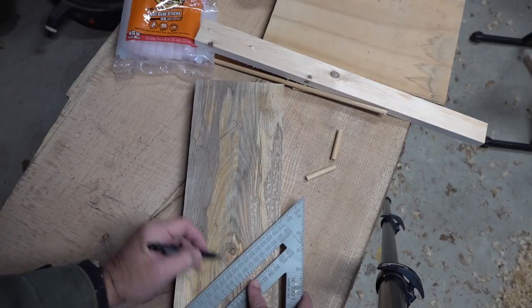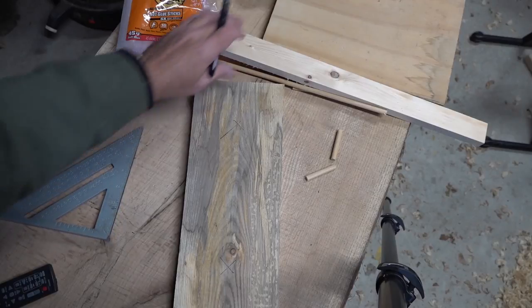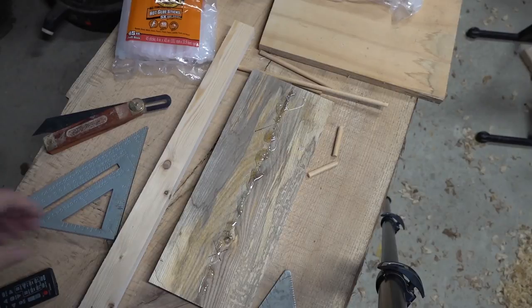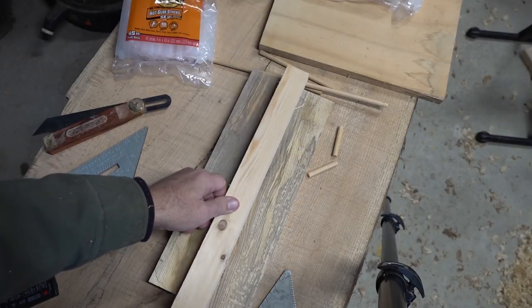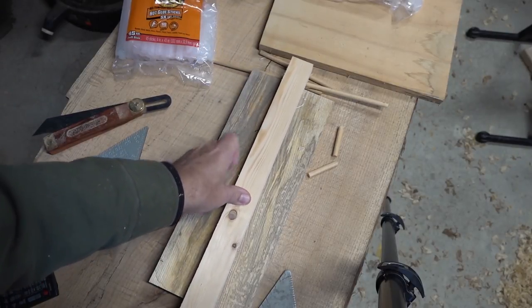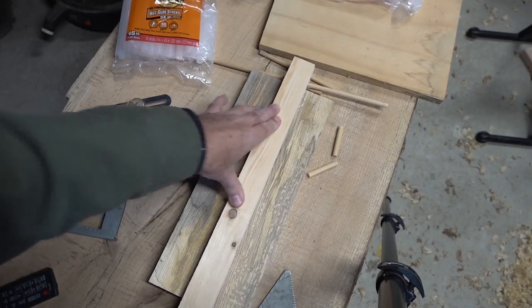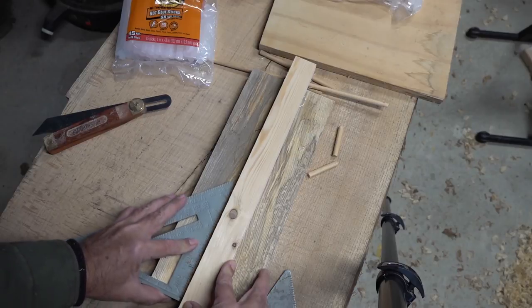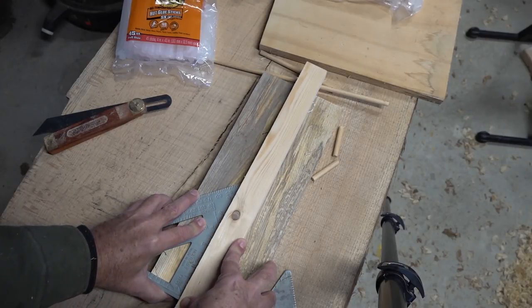I'm not going to clamp it — I'm just going to put it on. Maybe this thing will fall off. If it does, look for updates in the video commentary below, and I will update everyone if this thing bites the dust or if any parts fall off. I'm just positioning it by hand and I'll grab my little square to make sure it's kind of squared up.